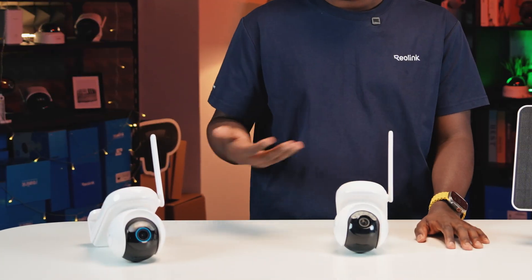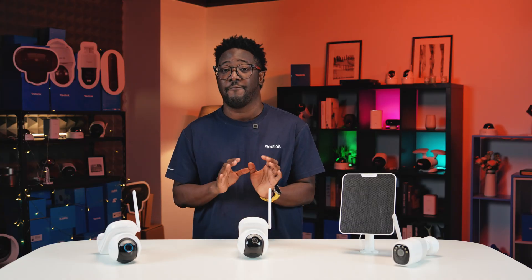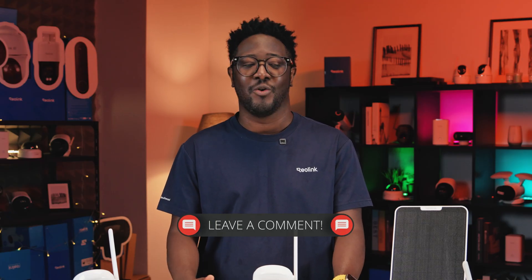So there you have it. If you're worried about your security camera not making it through winter, I think we've cracked the code, and we have options that fit every scenario. Thank you for watching this video. If you find it helpful, don't forget to give it a thumbs up and consider subscribing. Write a comment below on what you love about these cameras.